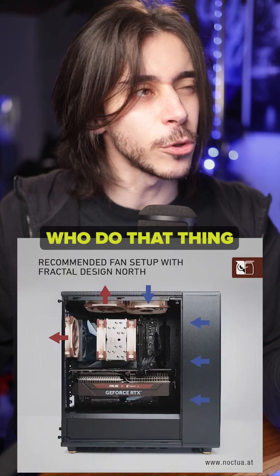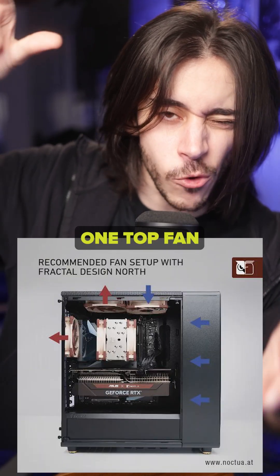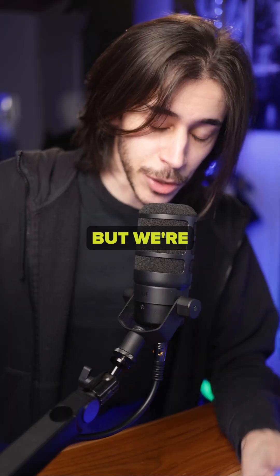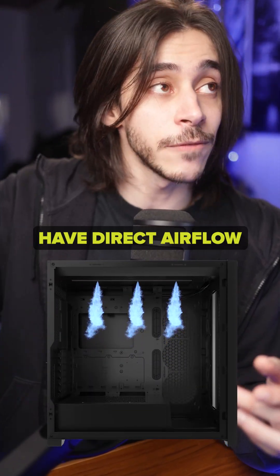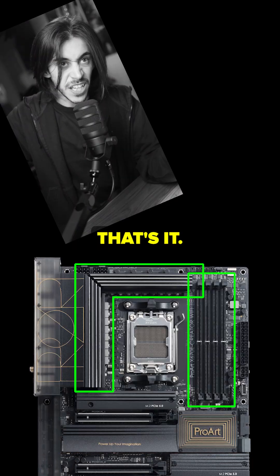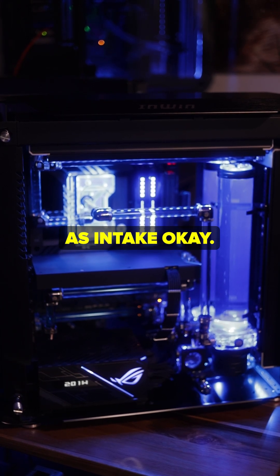Try it. There's also some people who do that thing with air coolers where they have one top fan intake, one top fan exhaust. I've never tried that, but that's also a thing. But we're going to assume you keep all the fans the same way. If you want your top fans as intake, that's okay — that actually has some positives to it. You're going to have direct airflow on your motherboard's VRM and your RAM. I actually have my top fans as intake. It's good.